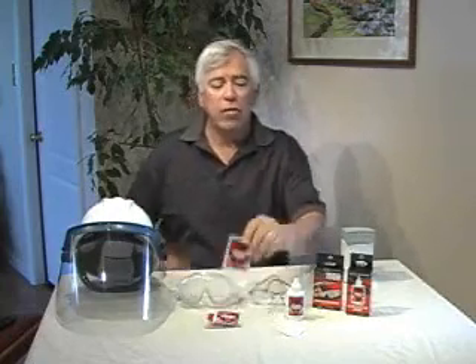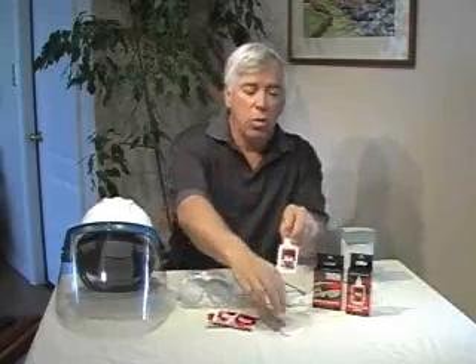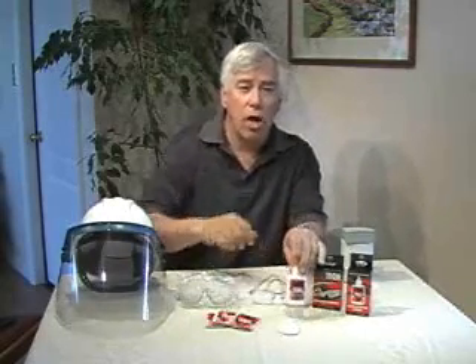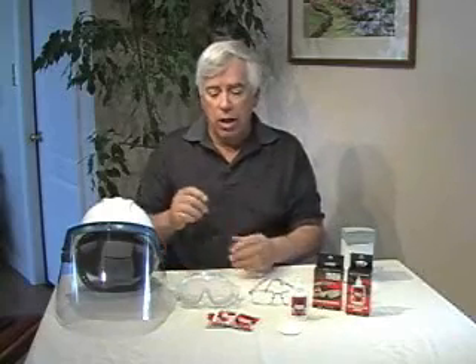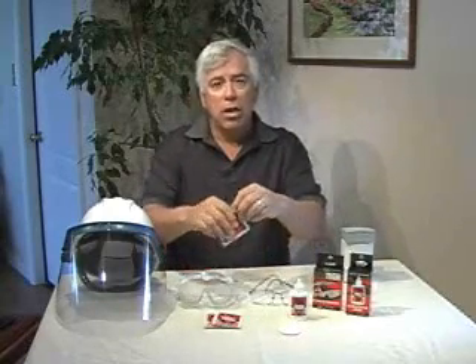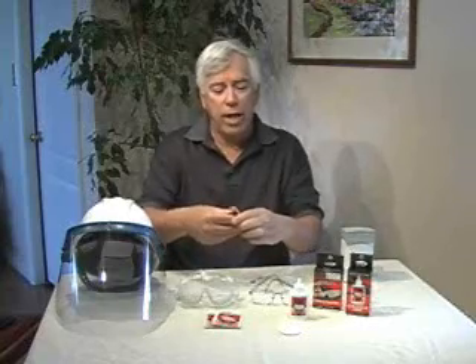Fog Tech comes in two forms. First of all is the individual packets with a wet towelette inside. Secondly, it comes in a little bottle with an applicator included with the package, but you can also use a soft cotton cloth to apply the product. So first of all, let's demonstrate the product on the industrial safety shield, and I'll use the packet first of all. Tear open the packet, and inside you'll find a wet towelette.